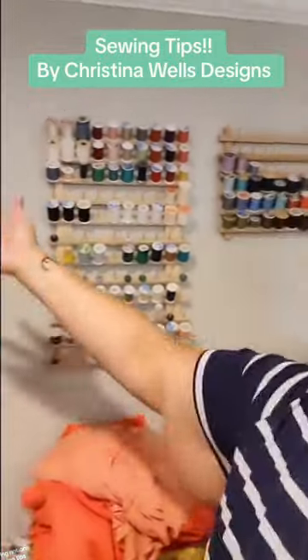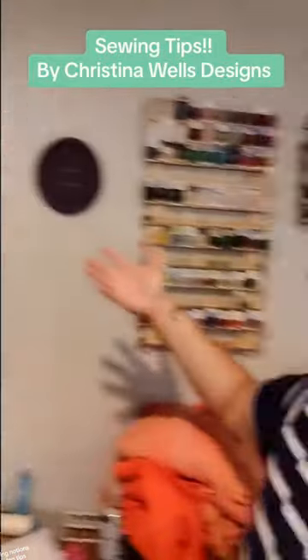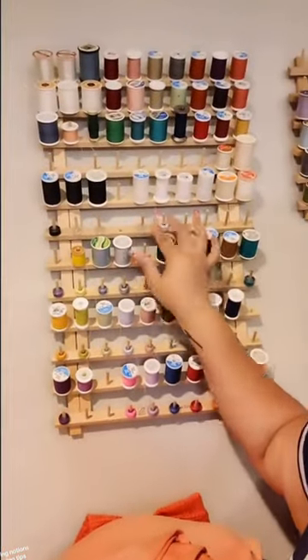I've got my sewing machine, my cutting table. It's filled with items. And of course my wall, Christina Wells Designs. Right here I have two really easy items. This is a thread holder. Now you might see some people use this for braiding hair. I've seen people use them for all kinds of interesting things.